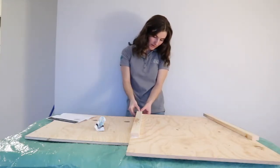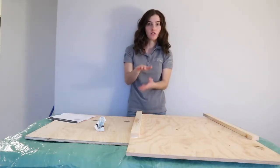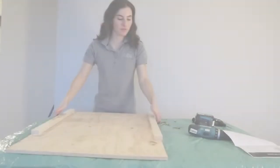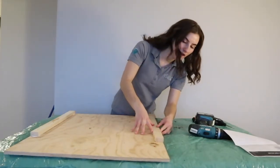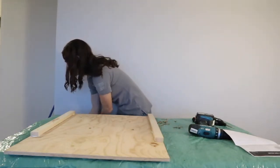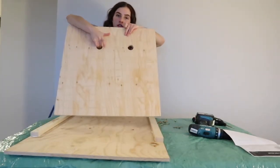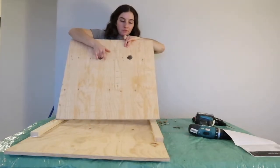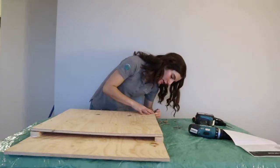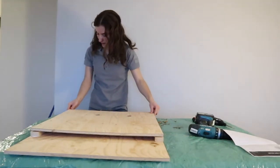We want to have a nice flat roof at the end, so all these pieces that we're stacking on top of each other need to line up. I'll do the same thing for the other side. Once you've applied the thin layer of caulking, I'm going to put the middle piece on as well — make sure these two holes are at the top of your box. Then I'll drill these three pieces of wood all together, just because my screws are a little bit longer than normal.